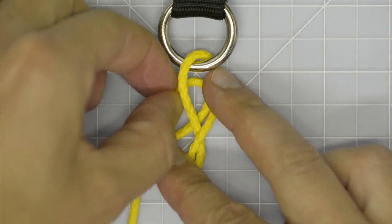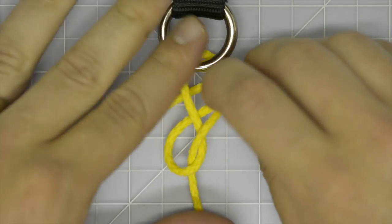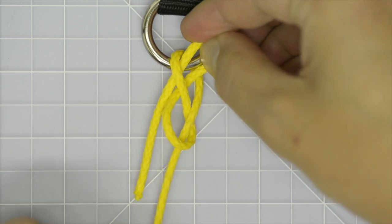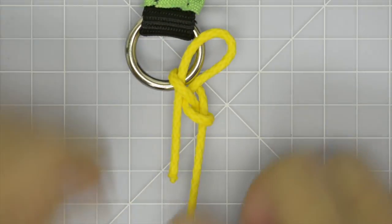Run a bight from the working end of line back through the top loop. Dress and set the knot.